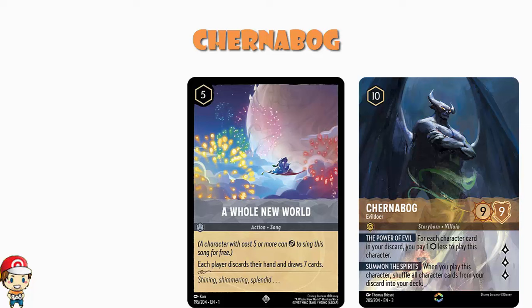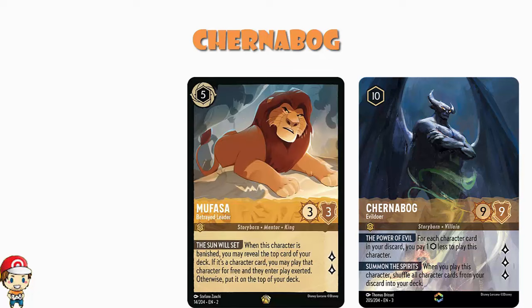There's also a potential combo with Mufasa, Betrayed Leader — which is the same ink, so you don't even need to mix inks for it. Mufasa's ability is: when your character is banished, reveal the top card of your deck; if it's a character, play it for free. That's amazing. And of course when Chernabog himself is banished, it also reduces the cost of the next Chernabog you play. Not saying it'll work often, but it would be kind of awesome if it did.